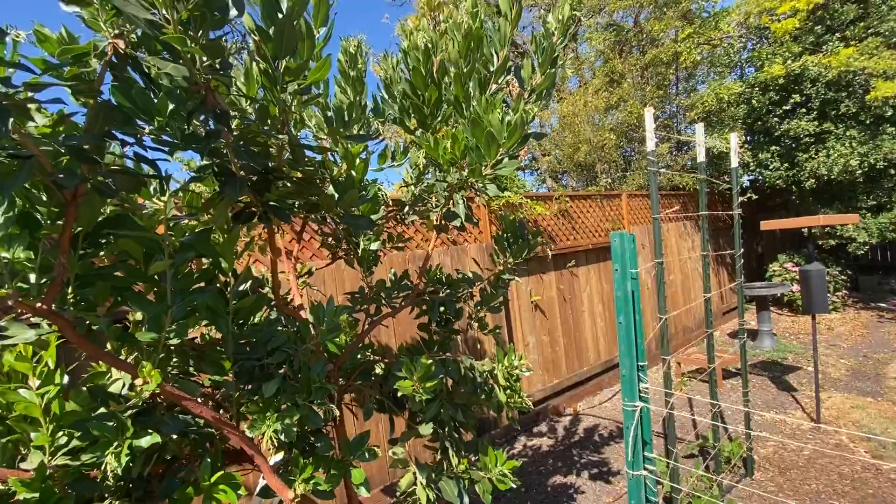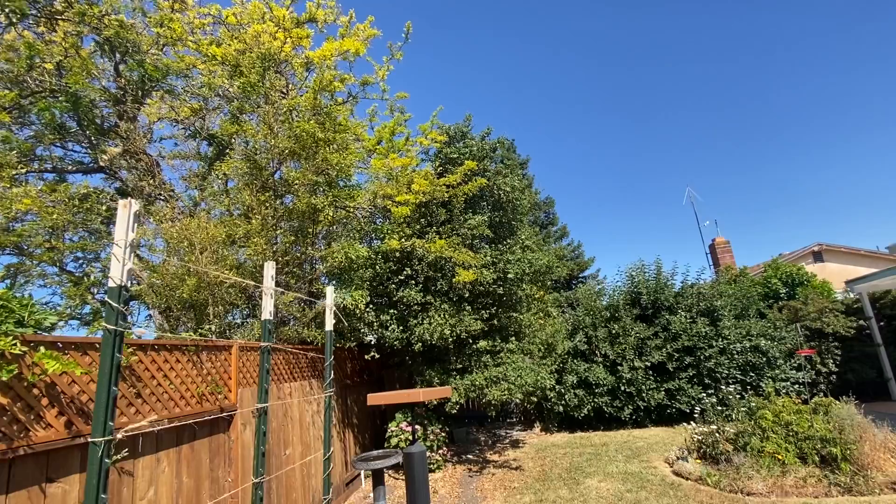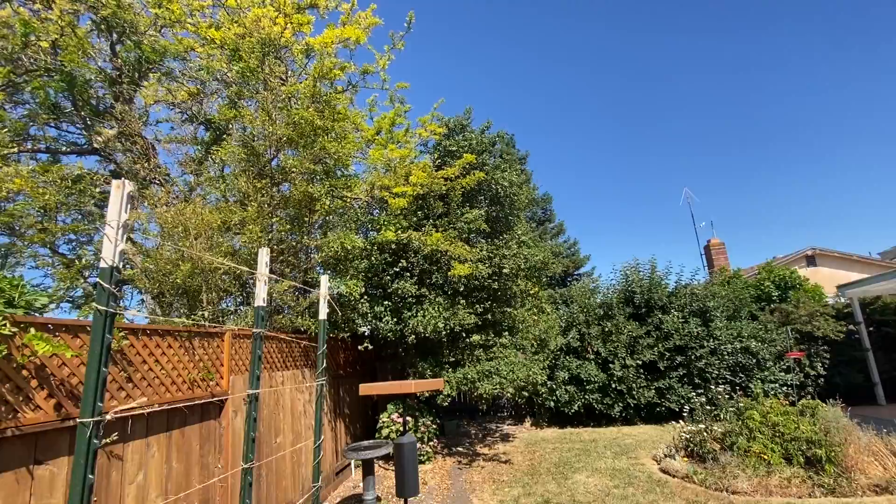This thing here is an Arbutus, which is a member of the Madrone family. It has pretty flowers and it's also a California native. That right there is an oak — again, doesn't need lots of water. This one came from our old house on Dory Drive in Walnut Creek.